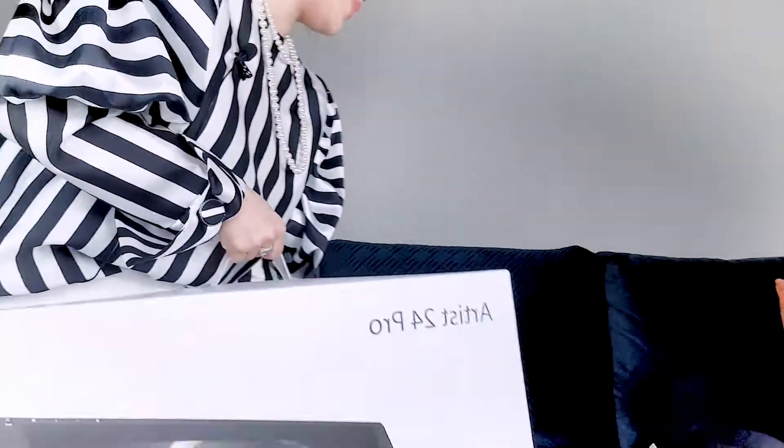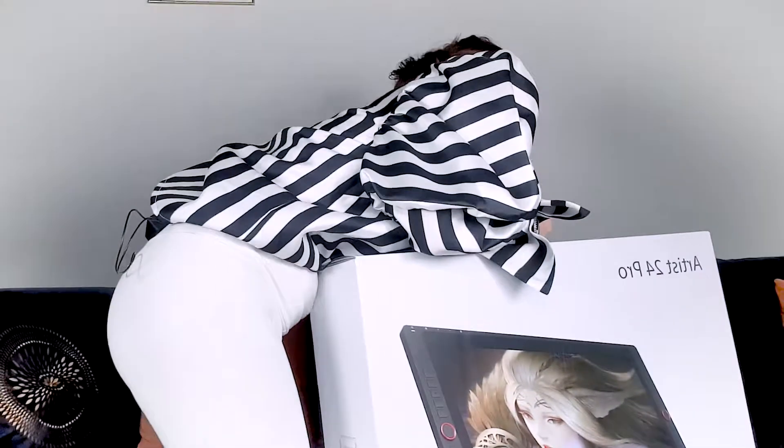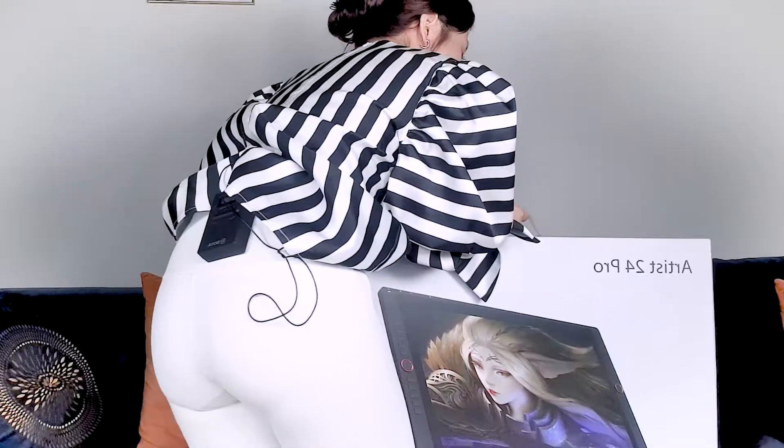You wanna compare me with this box? Let's do it. I'm pretty sure I will look so small. This is the box, and me — ta-da! Maybe this can be our thumbnail. My thumbnail should be like this!